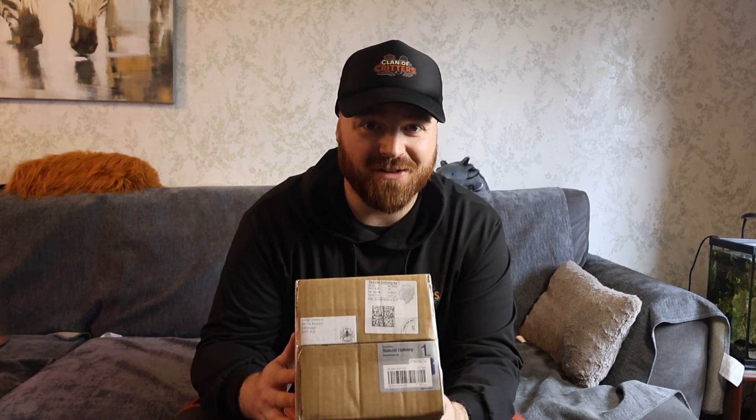And now I've brought it home. In this box is arguably one of the most venomous spiders to exist. And it's an absolute belter, so let's get a look.